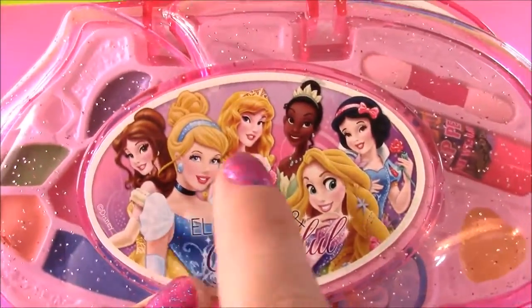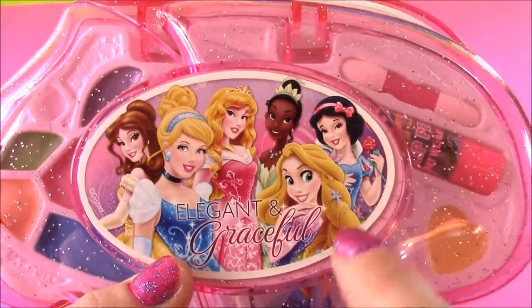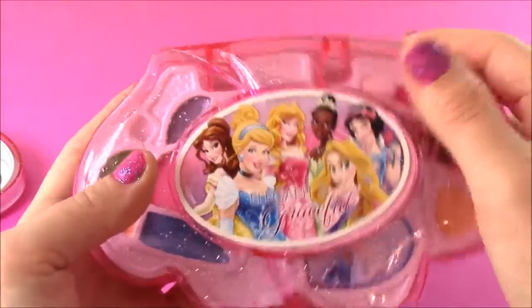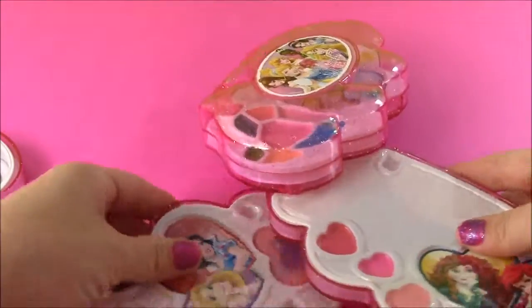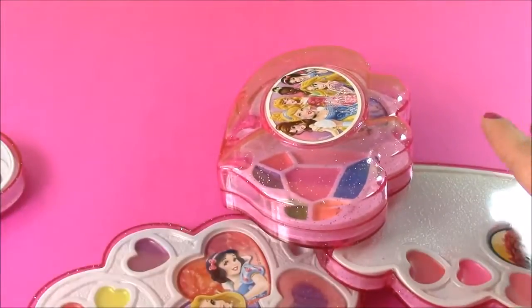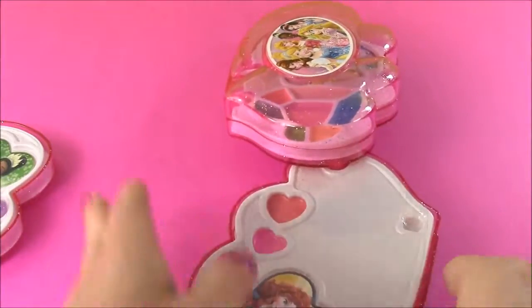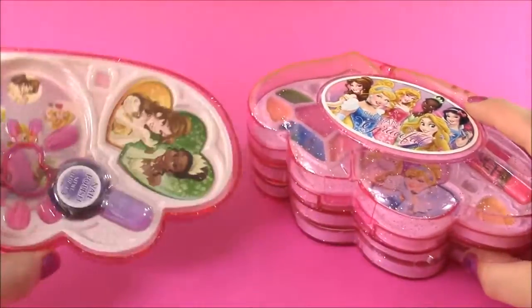We have Belle, Cinderella, Sleeping Beauty Aurora, Tiana, Snow White, and Rapunzel. It's called a swing-out makeup case, and what it does is it opens out just like this — kind of like a flower. We get four pieces, but it only fits three at a time, so you can choose which ones you'd like on there.